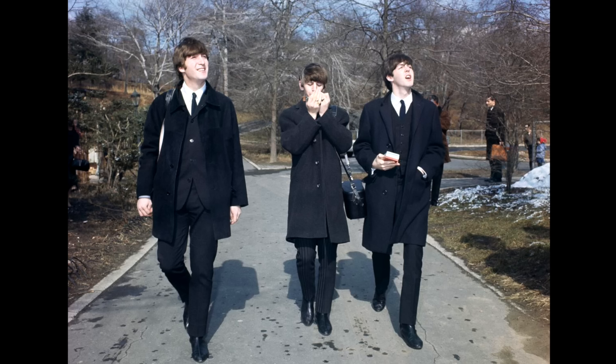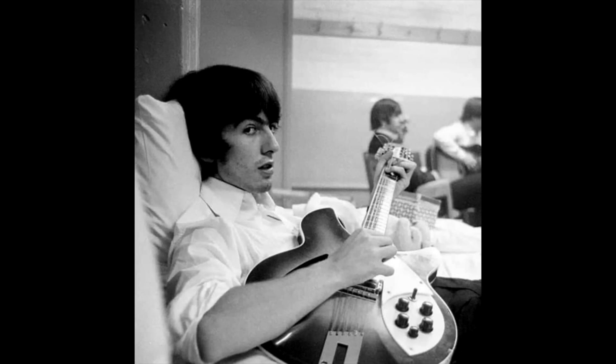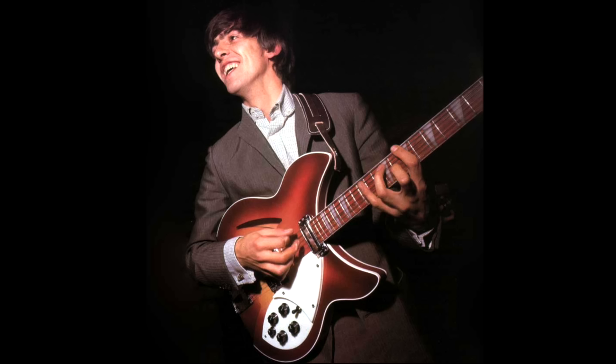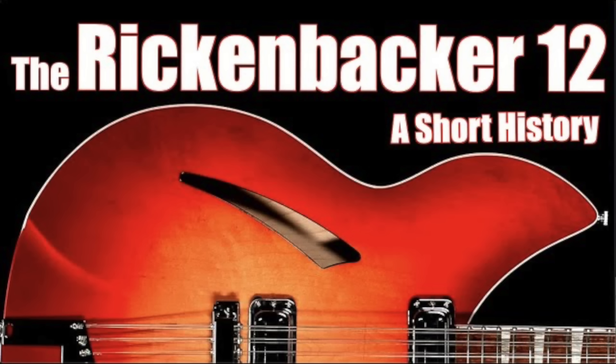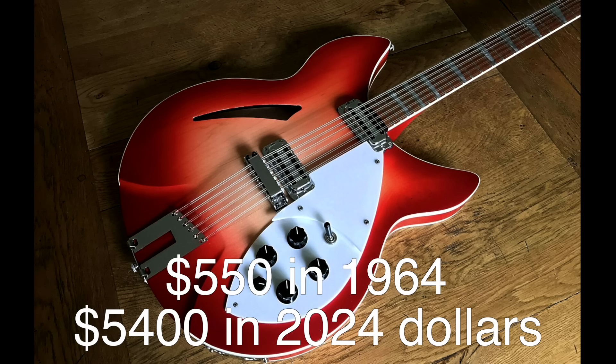George later said in interviews that he immediately fell in love with the Rick 12. The 360-12 that Harrison acquired was one of the first electric 12-strings that Rickenbacker had ever made. The semi-hollow maple body had a single-ply white binding on the front and back, a single unbound cat's-eye sound hole, and was finished in Rickenbacker's Fire Glow Cherry Sunburst finish. It had a pair of Rick toaster-style pickups with volume and tone controls for each, and the bound rosewood fingerboard had Rickenbacker's triangular fret markers. Harrison's guitar could be considered a prototype — one of three proof-of-concept guitars built at the time. When the 360-12 went into production later in '64, it would retail for $550, the equivalent of approximately $5,400 today.